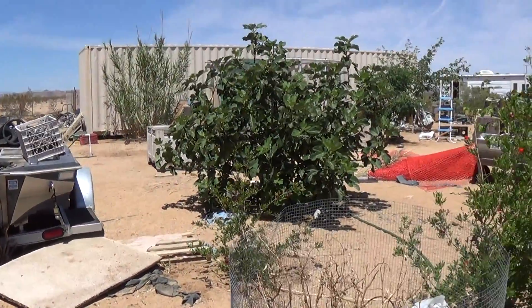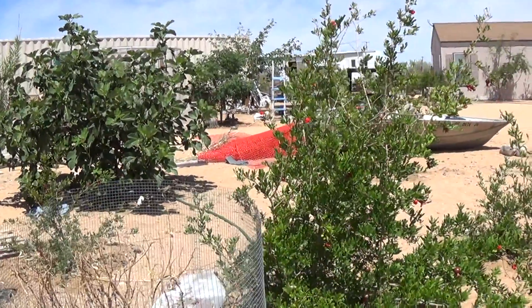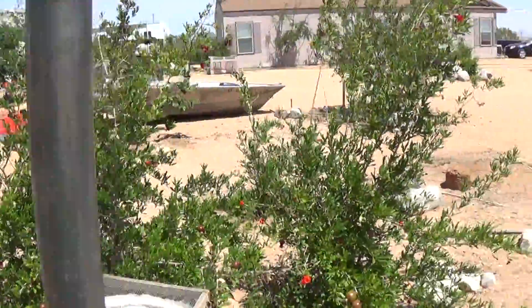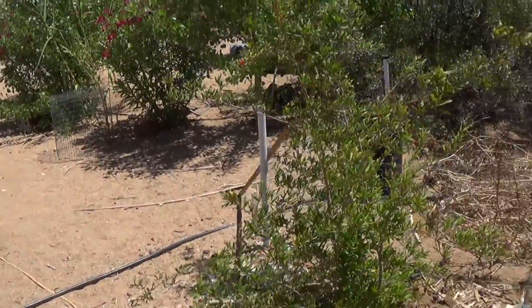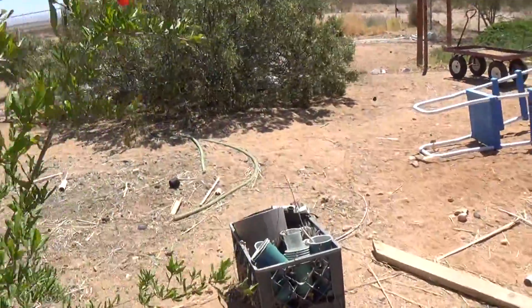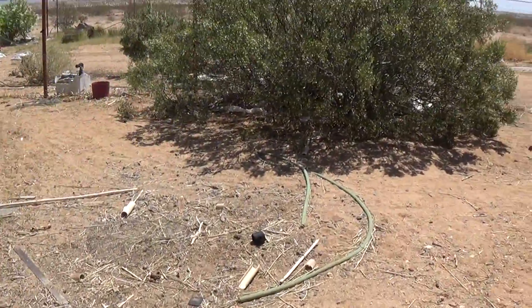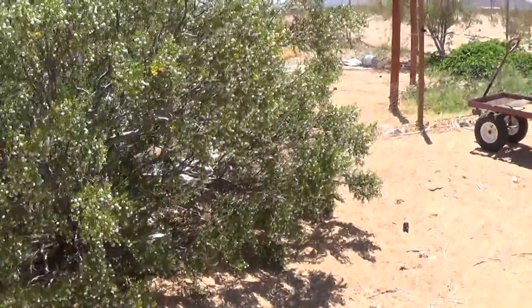There's my fig tree, looking really good. And we've got pomegranates here, more pomegranates. Going out into the garden area here.